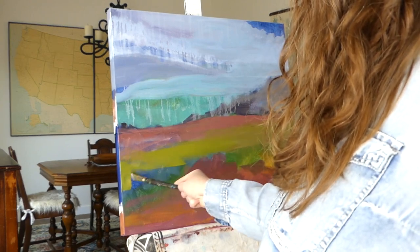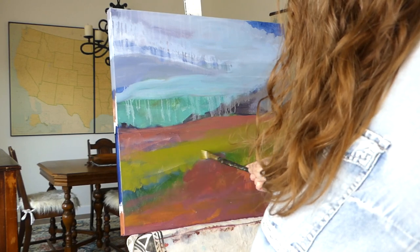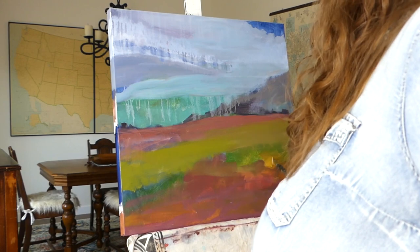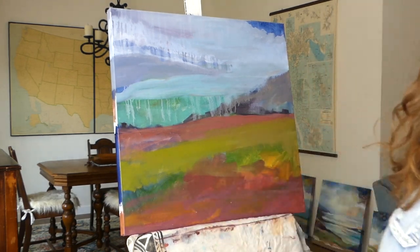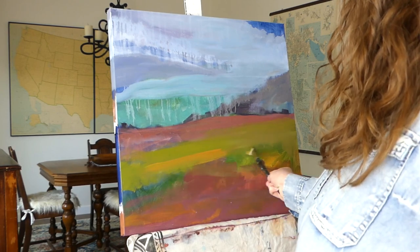That way you won't get caught up in the different details that you would typically want to gloss over for an abstract. And remember, you're not there to paint every blade of grass or every crack in the rocks — you're going for the feeling of a place.